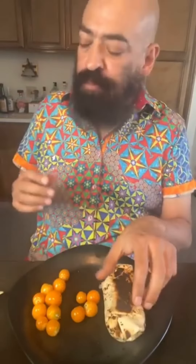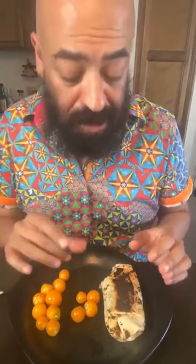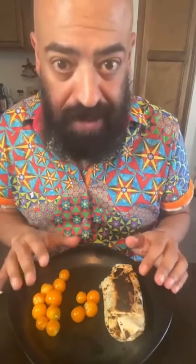Now for the main event. Between the tamarind and the vinegar, there was plenty of acid in here. It is so delicious. Holy cow. The potatoes are so good.